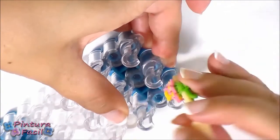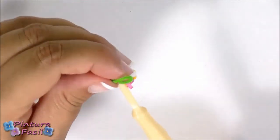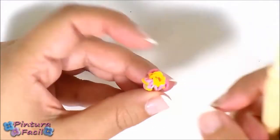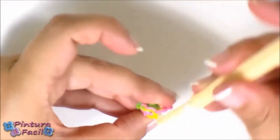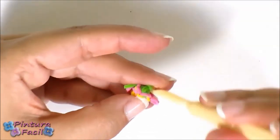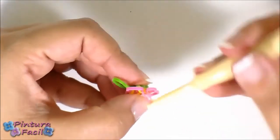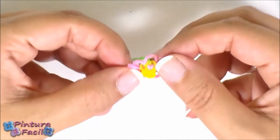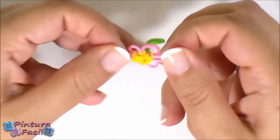Take off your flower from the loom — you'll have something like this. Now stretch the petals carefully to form the flower. Try to stretch all the petals to the same size. Remember that you only have two bands for the six petals.